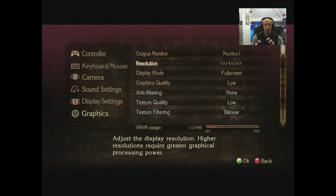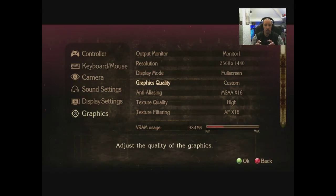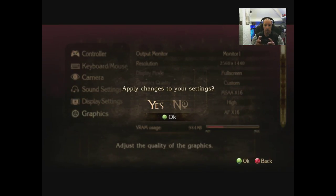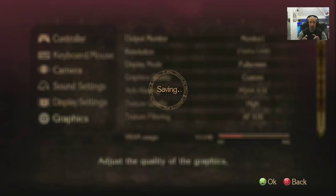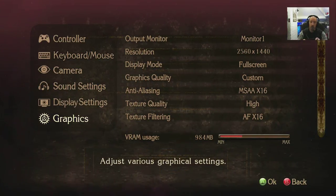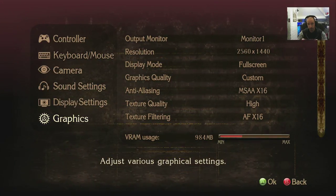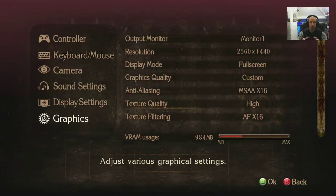Let's try 1440p. Graphics preset low, then custom. That worked — obviously you need VSR enabled in your AMD Radeon software to downsample. Same for Nvidia users — you have to make sure it's enabled in your driver package.